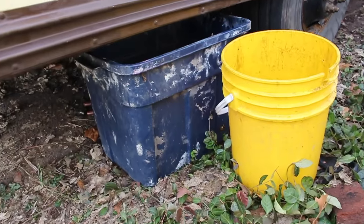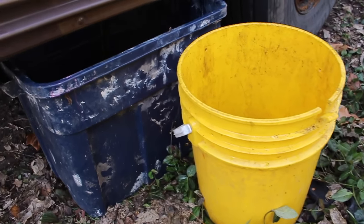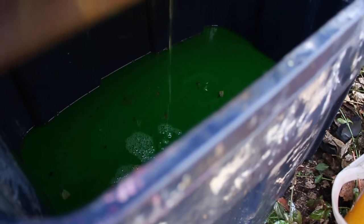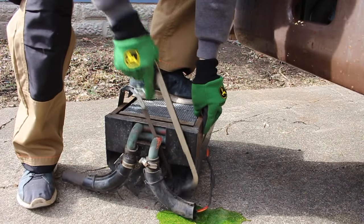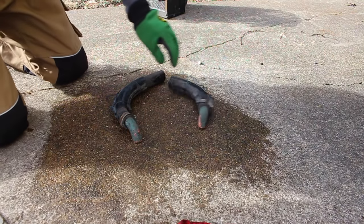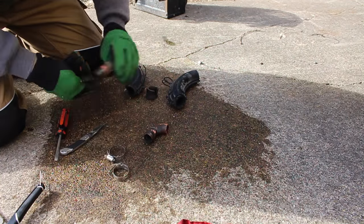The only real lesson learned there was not to bring a five-gallon bucket to the draining of a prison bus heating system. You can see I switched over to this big old tub and it is just about drained.